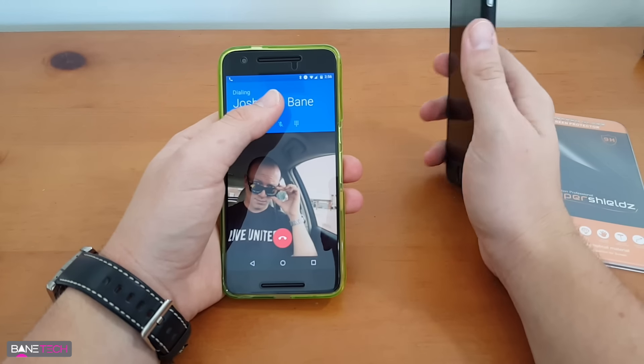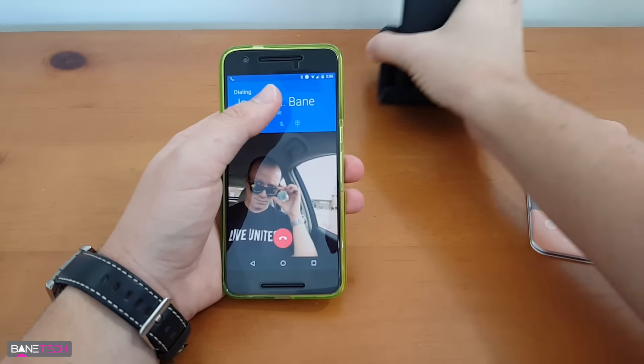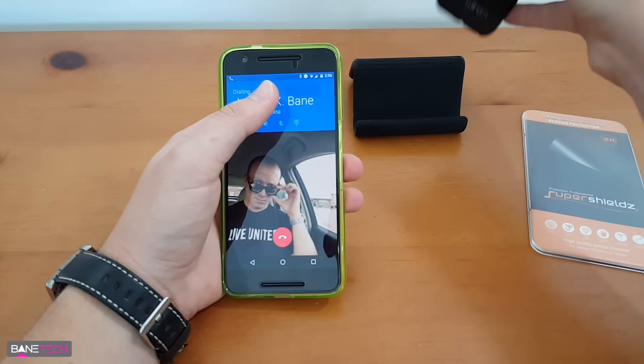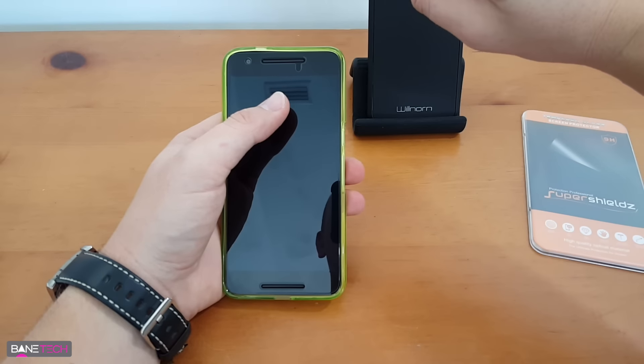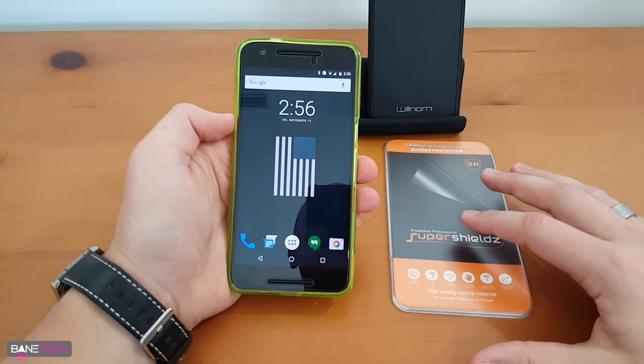For this part I want to show you how it does work. I've got my other phone over here — my work phone — and I'm going to answer it. All right, so it's answered, and you can watch — it works now. So you can see, this one works just fine.